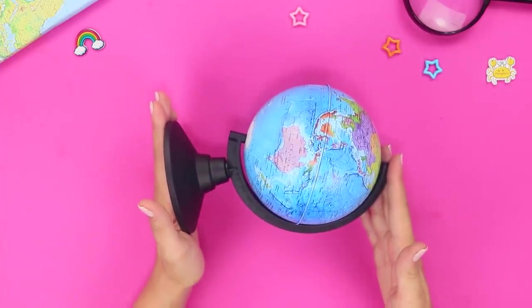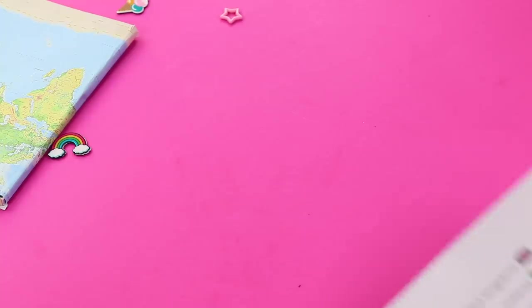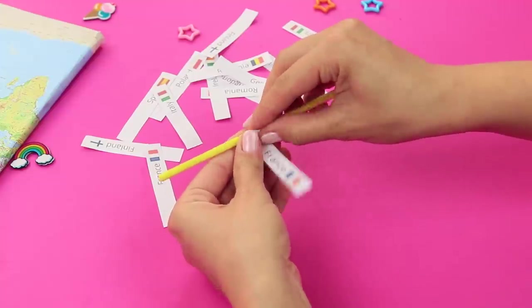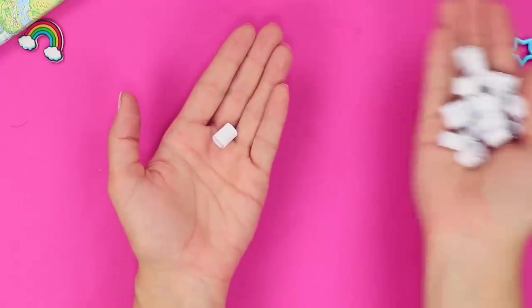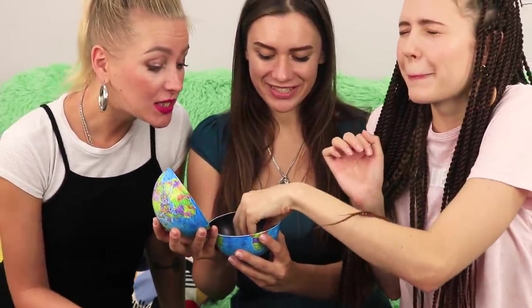Take a regular plastic globe. Remove the globe from the base and unscrew it along the middle. Print out some names of countries. Cut the paper up. Roll the strips up with a pencil. Twist them all into rolls. Put the papers inside the globe. Shake the globe to mix them up. Pull one out at random.